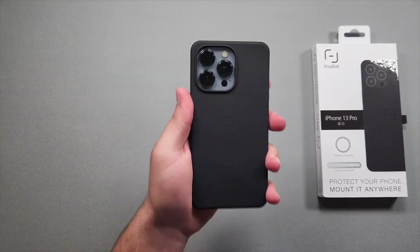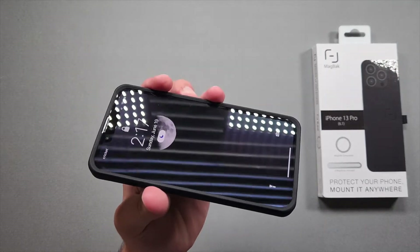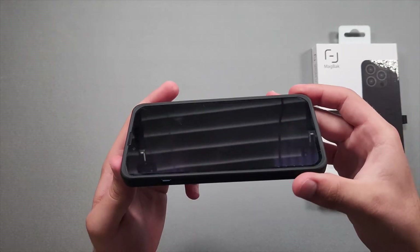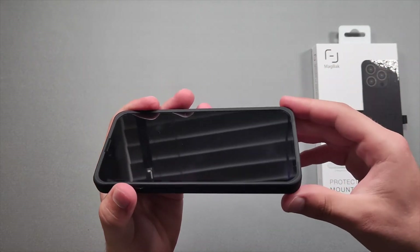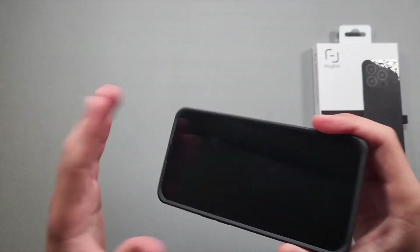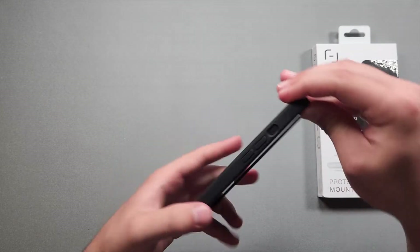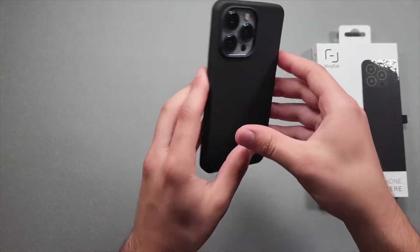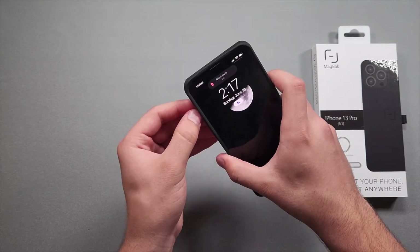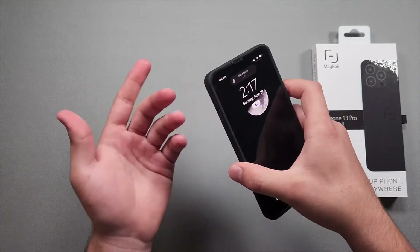We get a really nice premium feel and a nice lip around the display — it's very large, so even without a screen protector you get good protection. The cutout for the front speaker is right there so you won't have any audio issues. The cutouts for the bottom speaker and lightning port are fine as well. The volume rocker is on one side and the power button on the other side, and the mute switch seems really easy to access.